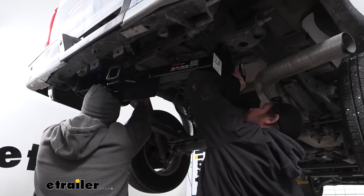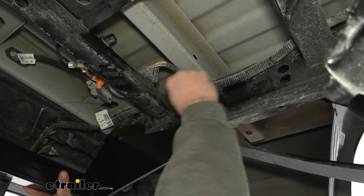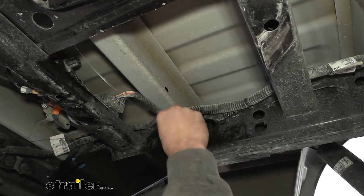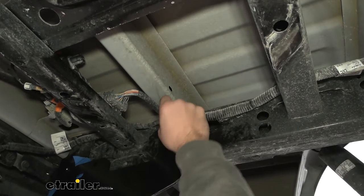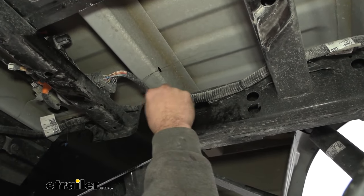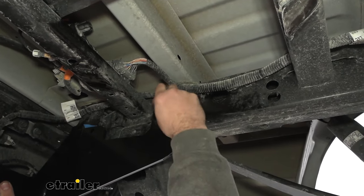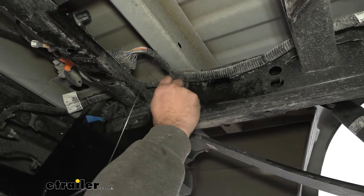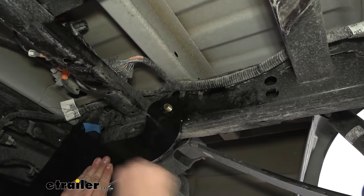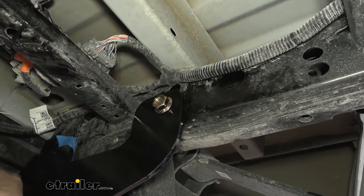You'll want an extra set of hands here to raise the hitch into place. Feed the fish wires through the corresponding holes and pull the slack as you go up. Have a serrated flange nut ready on each side, and try to get one pulled through on each side so you can support the hitch up. Once pulled through, you can use the weight of the hitch to rest against the bolt and get the nut threaded on — just a few threads to keep it from pushing back into the frame. With one started on each side, the hitch is held up and you can do the same for the remaining hardware.